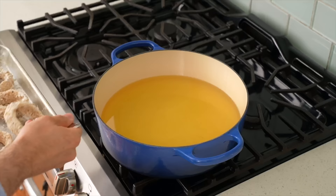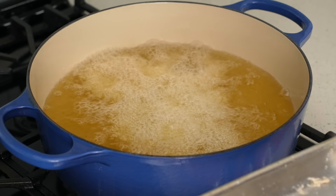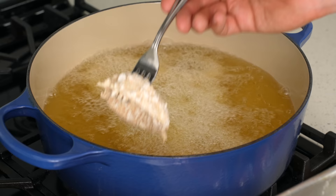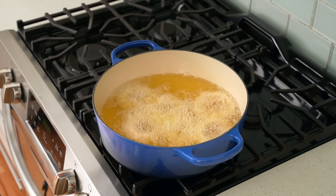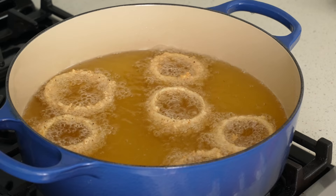Once my oil is up to temp, I'll carefully lower in the rings one at a time with a fork. I've got 18 rings, so I'll do three rounds of six. In total, the onions will take about four minutes to get fully tender. As soon as the rings are in the oil, I'll come back with a spider to make sure they're not stuck together or to the bottom. A gentle jab is more than enough — touch these too much and you risk de-breading them. After the first two minutes, I'll flip them with a fork to ensure even browning on both sides.